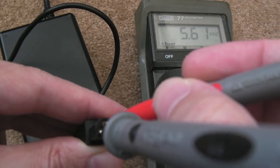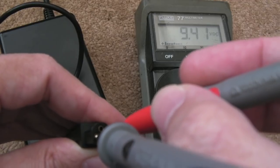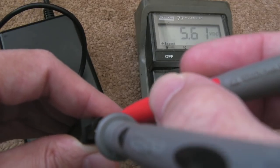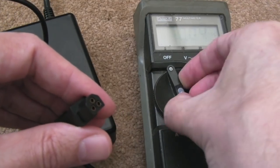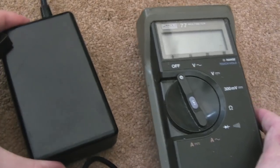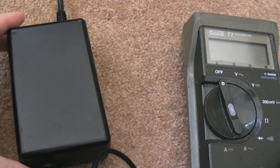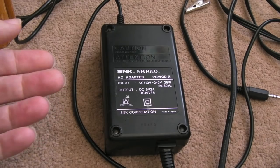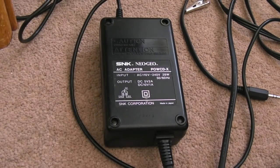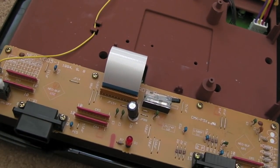It may still need a recap, but interestingly we've now got the voltages back. That 13 amp fuse was not open circuit — if it had gone open circuit you'd expect some pretty nasty exploded things within the power supply; it would probably start a fire. I don't expect this will work without a recap though. Now a Neo Geo CD has arrived, so let's test it.